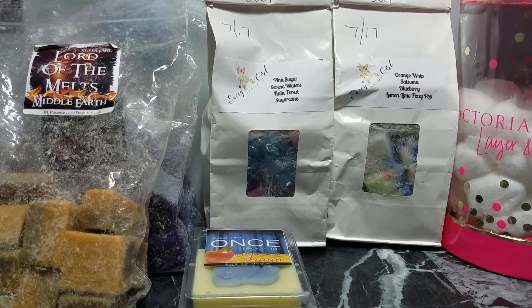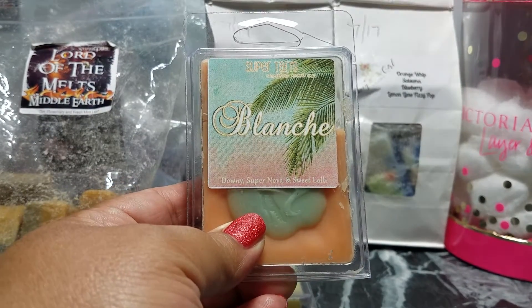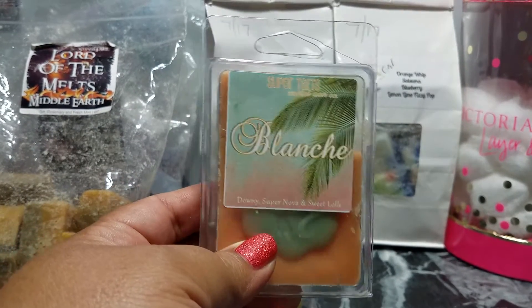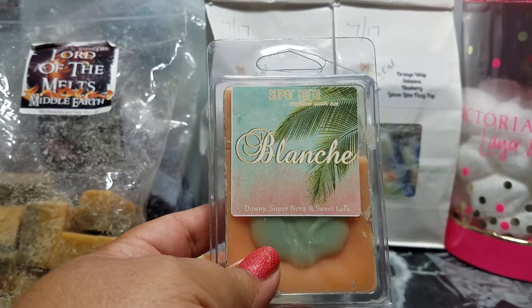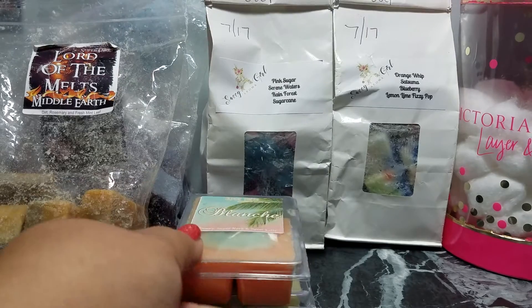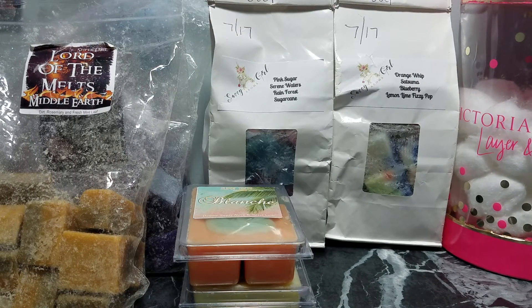Sticking with Super Tarts, I melted a cube of Blanche in my bathroom — so good. I put it on yesterday morning and it's still going today, and strong too. By the way, today is Monday, September 11th.